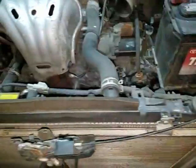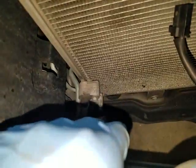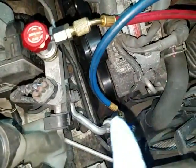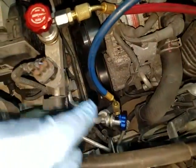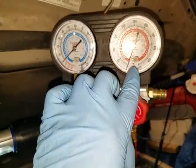Really the only thing that's holding the condenser in is this bolt here — looks like it's a 10 millimeter — one down here and one down here, and of course you have the AC lines right here. But I'm going to hook up my gauges first to make sure there's no pressure in the system before I unhook any of this. It should have leaked out, but I'm going to test it anyway. I've got my hoses connected to the high and low ports — they're open — and as you can see there's no pressure in the system. Everything's leaked out just like I suspected.